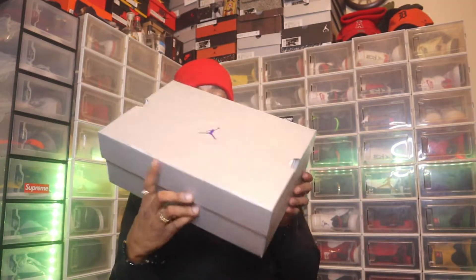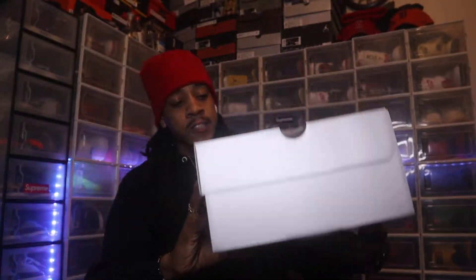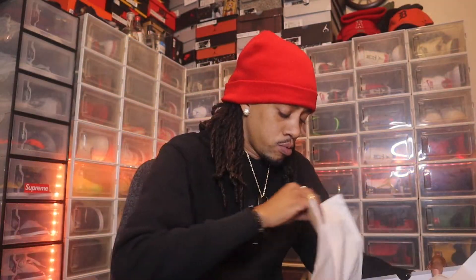Let's get into the shoe. Starting off with the box — we got the Court Purple Jumpman right there on top. Typical 13 box, gray going all the way around. The tab reads black, court purple, and white. I wish I would have hit for the Court Purple one lows but I missed out on those, and I even missed on the Pine Green ones too. Flipping the lid back, it's just white paper, no logos.